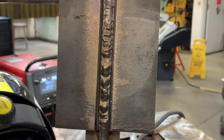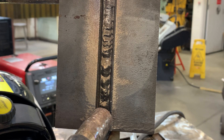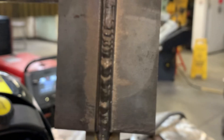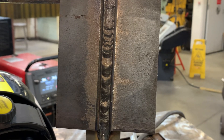Now that I've got my root pass in, my next line of attack is to put one pass up blending into the bevel on the right-hand side, then a second pass up on the left side — that's going to act as my fill and hot pass, probably all in one. Then I'll be ready to cap.